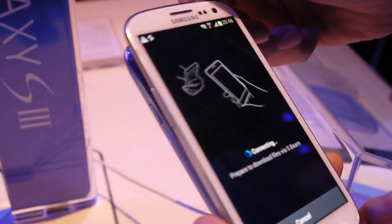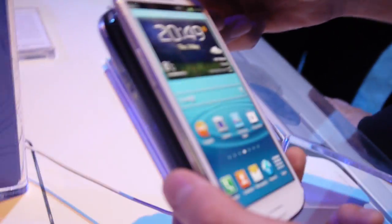Something went wrong here. In normal circumstances the photo should get transferred to the second phone. This was the demo.